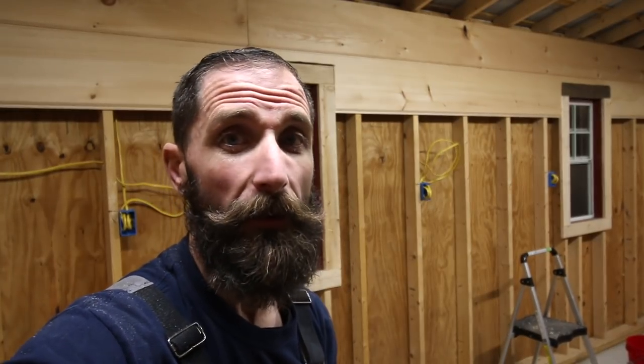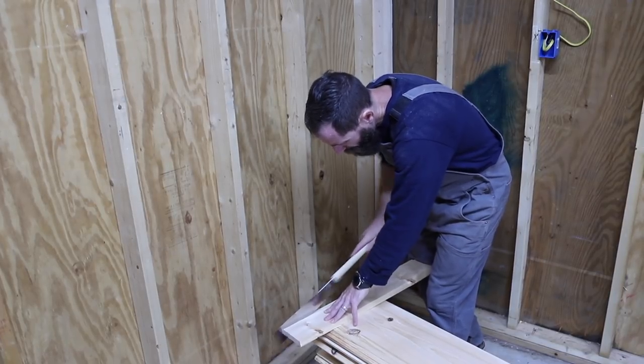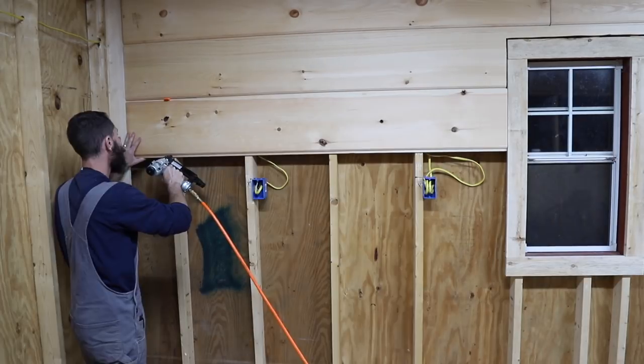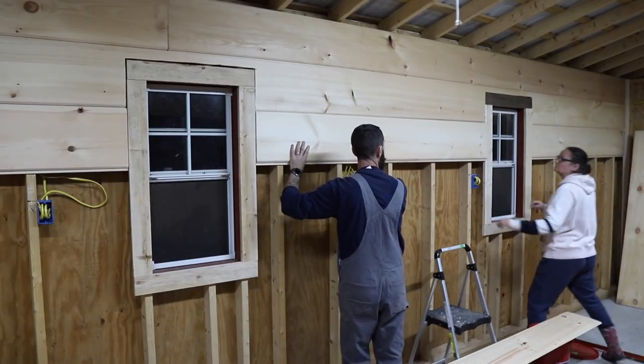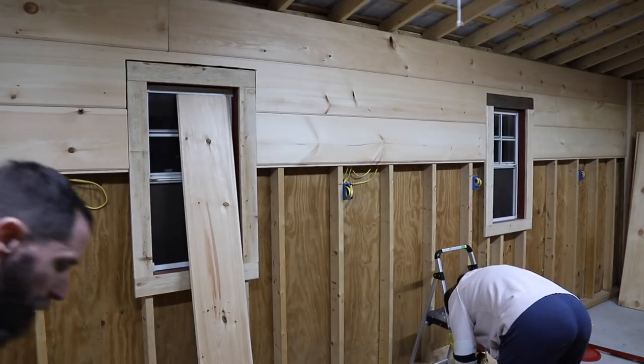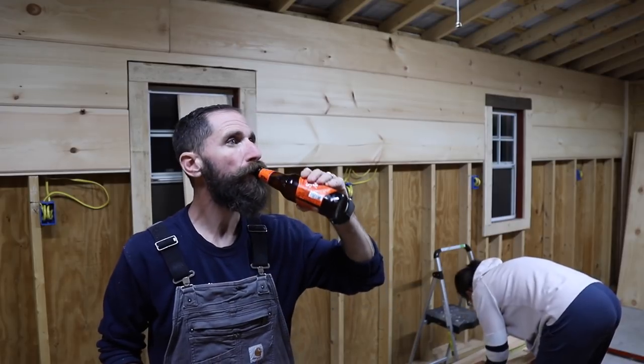I just ran inside and cut up all the pieces for each of these three sections. I thought I was going to be flying by and then I realized I've got to cut holes for the outlets. Oh well, it's going to be good. Beer time, folks. This is beer time.